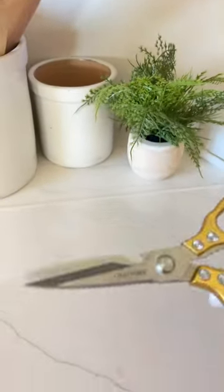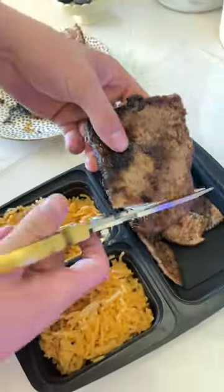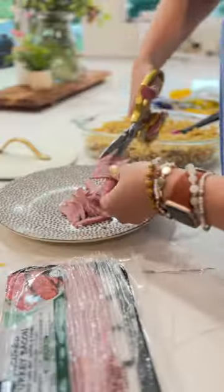These affordable kitchen shears cut through meat easily while keeping your hands clean, perfect for meal prep. Bonus: they're dishwasher safe.